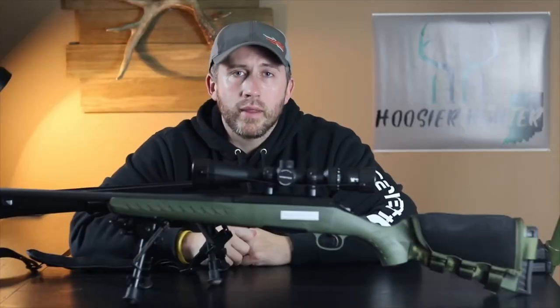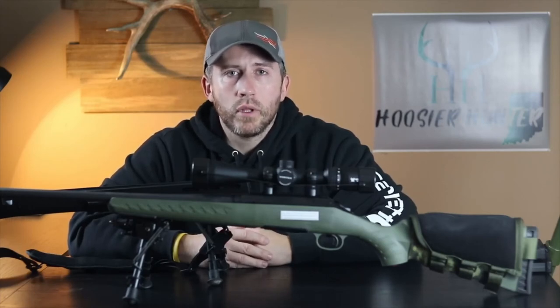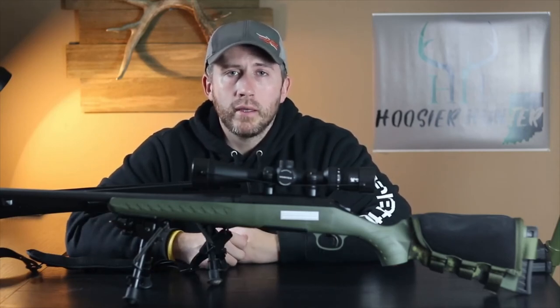As always, I just want to thank you guys for subscribing and those of you that interact with the videos and ask questions down in the comments — it's just a great community here. Make sure you guys like this video and subscribe to the channel. I plan to get this rifle out and do a lot of coyote hunting with it, so hopefully I'll bring some footage of some coyote kills. As always, appreciate you guys following along — happy hunting, be safe, see you guys.